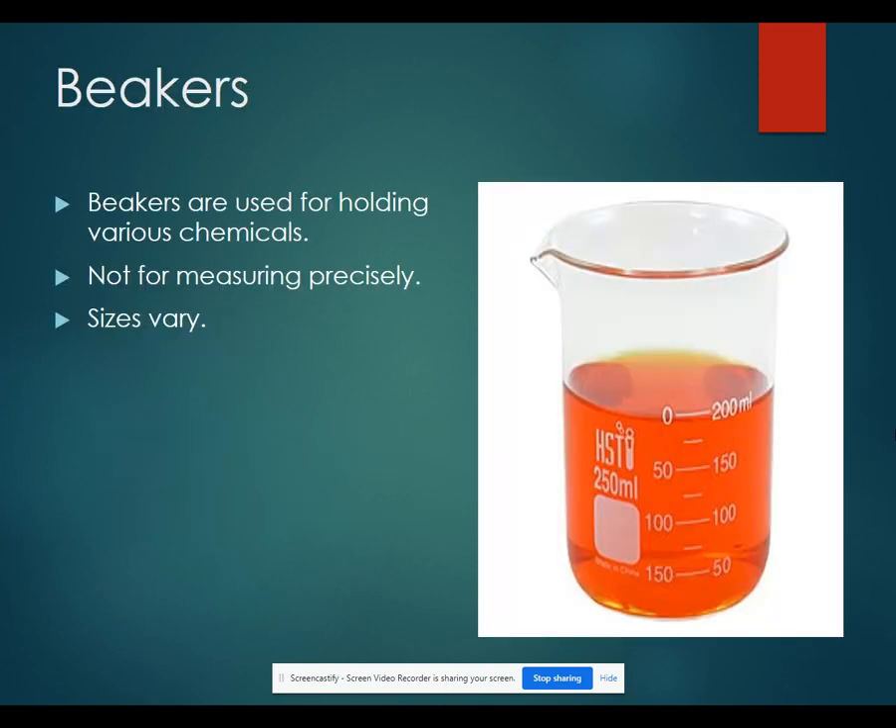Our first piece of equipment is a beaker. Beakers are used for holding different chemicals. A lot of times we will conduct our experiments in a beaker. One thing that is important to note is that they are not to be used for measuring precisely. The markings on a beaker are only estimates.